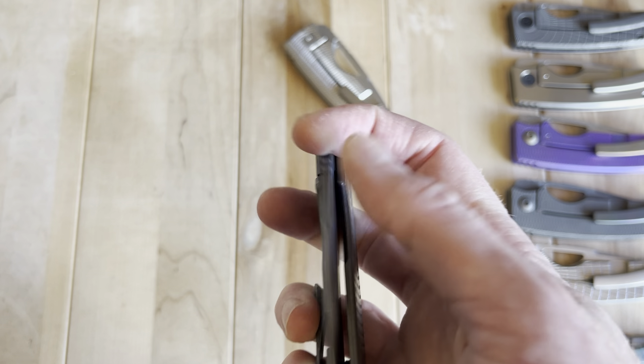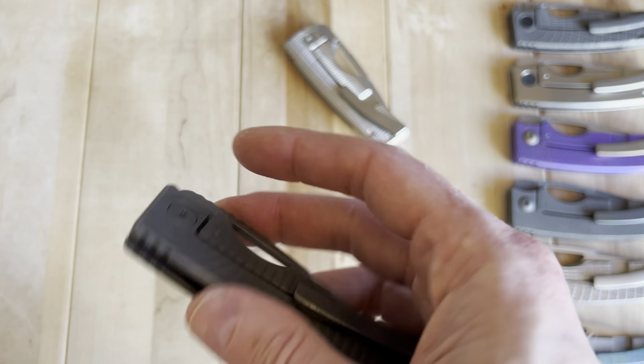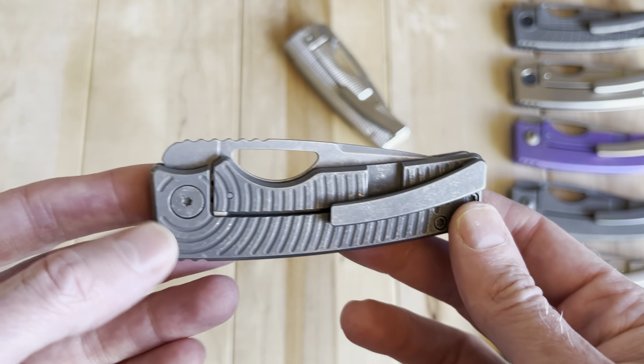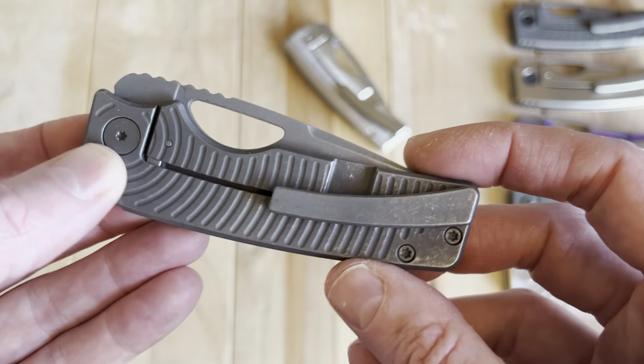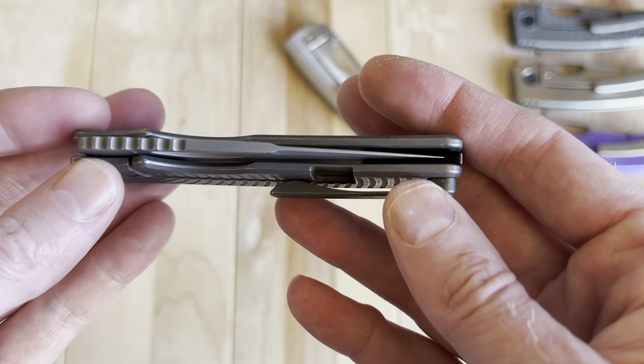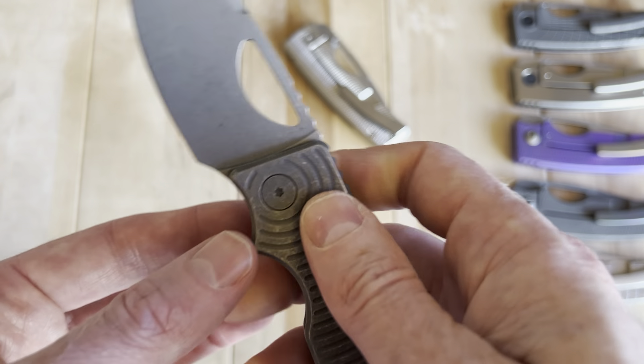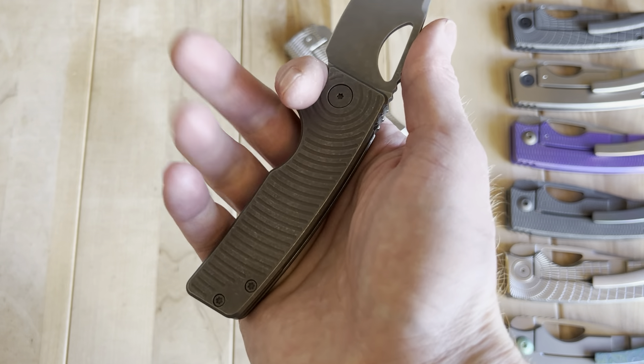I don't think it's necessarily the best knife ever when it's open, but it looks pretty cool when it's closed. It photographs best closed, and that's where you can see one of the biggest benefits of the knife — they've done an amazingly efficient use of space.